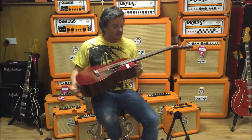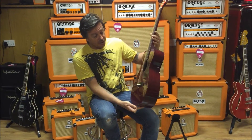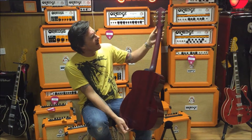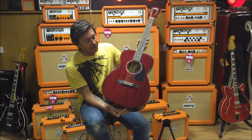And this is the Guild M120 — all solid mahogany, finished in a cherry gloss. The neck is mahogany too, finished in matte, and we've got the Waverley-style butterbean tuners there.